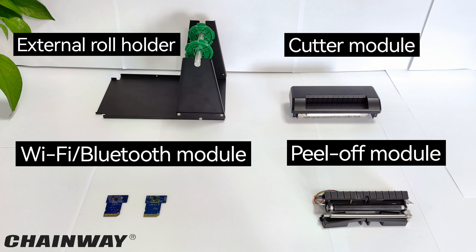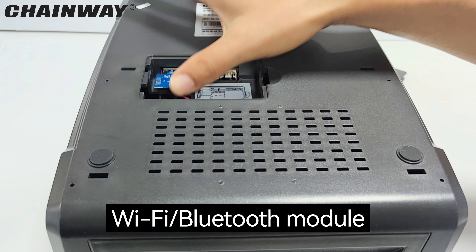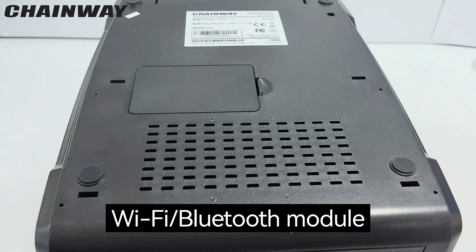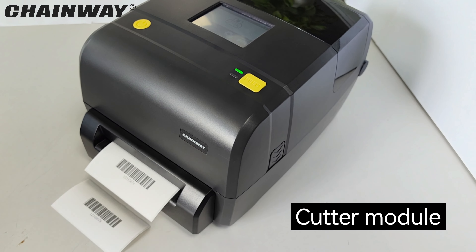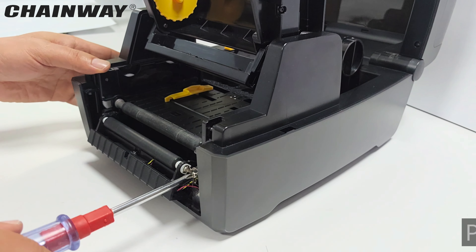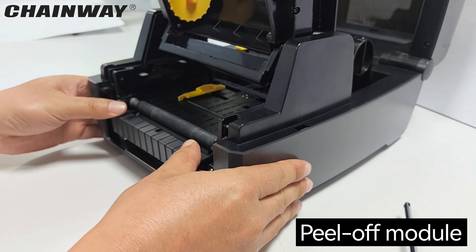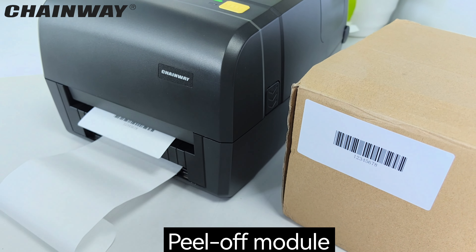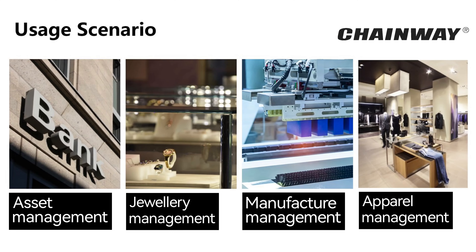Several optional accessories are available; customers can easily install them or have them factory matched. Applicable for different scenarios. You are welcome to inquire with us for more technical and commercial details. Thanks for your time today.